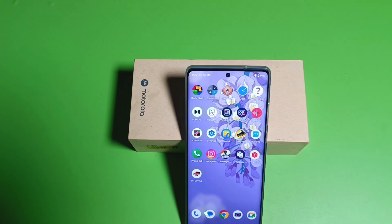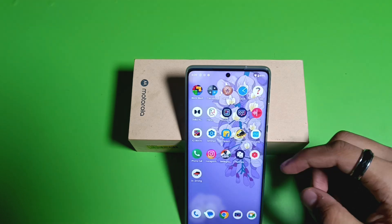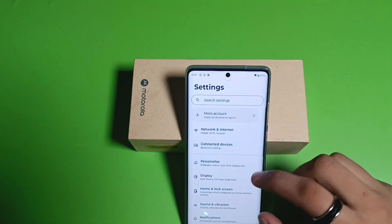Hello friends, welcome to our YouTube channel. In this video, I'm going to tell you about how to take a three finger screenshot in your Motorola smartphone. If you have not subscribed to our YouTube channel, subscribe to it and like our video. So let's start.